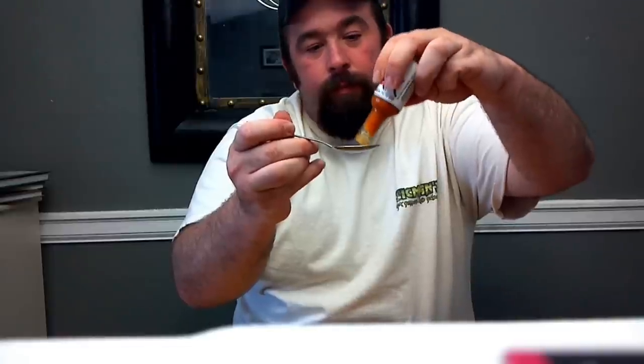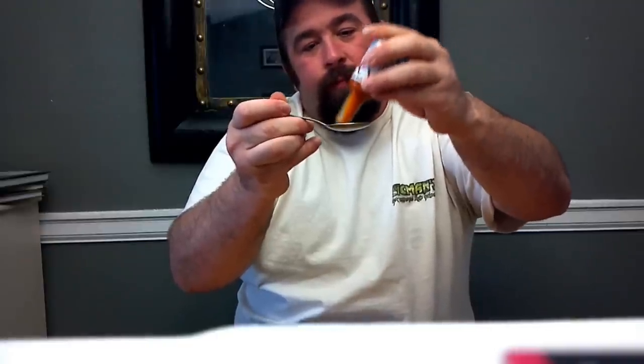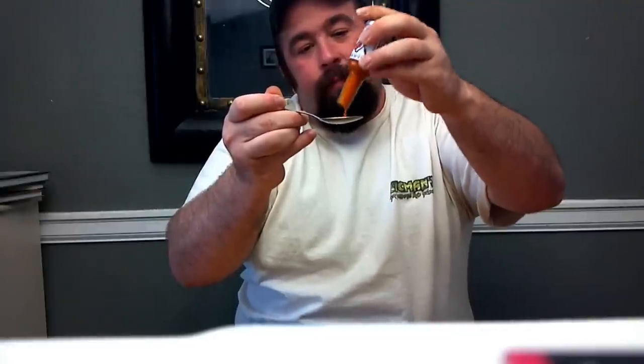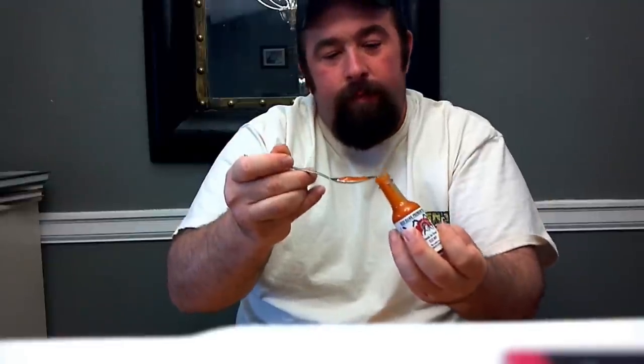Tomato paste, sugar, kosher salt, soy sauce, chives, and olive oil and citric acid. We'll do another spoonful of this stuff for you. Kind of a thicker sauce. There we go. Cheers.